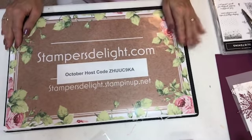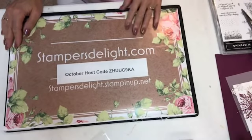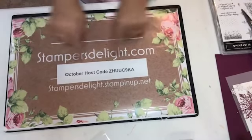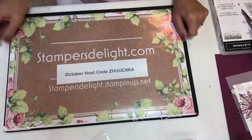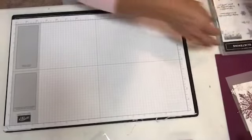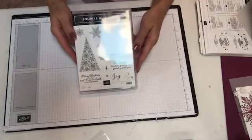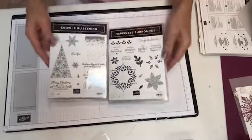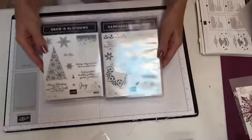For the raffle, $5 a ticket, 3 for $10. I take PayPal, credit cards, and of course checks. Here's my hostess code for October — if you want to order, just use that. So let's get stamping. I did an unboxing and had a problem, as usual, so some of you didn't get to see it. This is the Snowflake Showcase, which is available to customers November 1st.